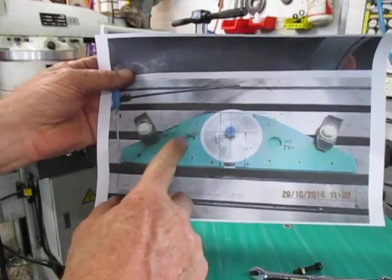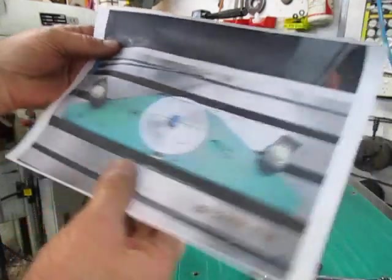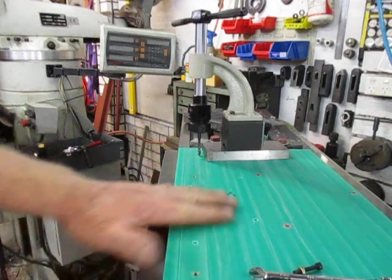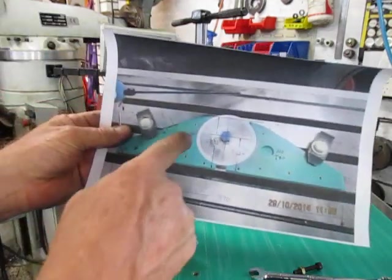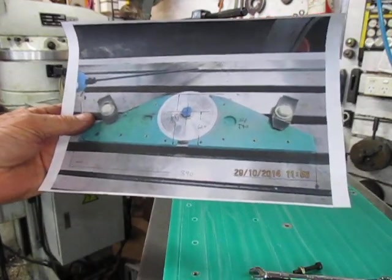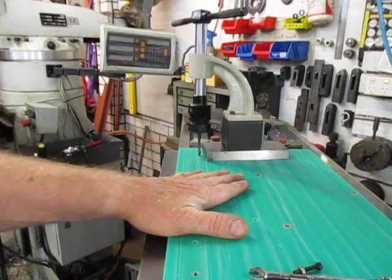Once I've done all those inserts I'm going to do the counterbores, and then after that we'll be doing the cutouts. We've got one lot this way and then another lot on that side - four to do - so I'm just doing the screws first, then we'll do the screws on that side, then the four counterbores, then cut out the holes and do the machining to the right diameter. After that we'll do all the trimming and cutting. So we're going ahead with the threading.